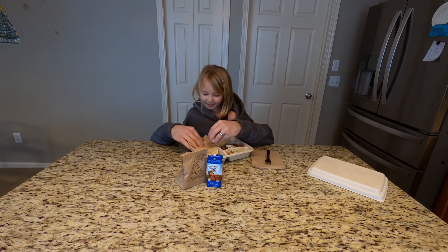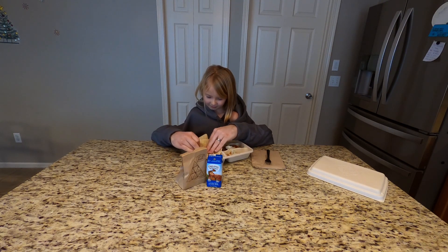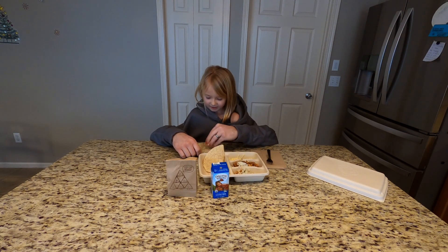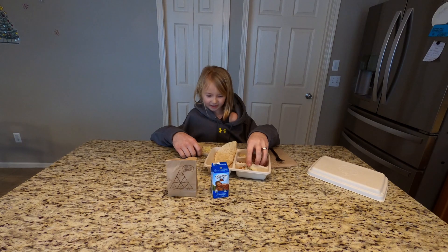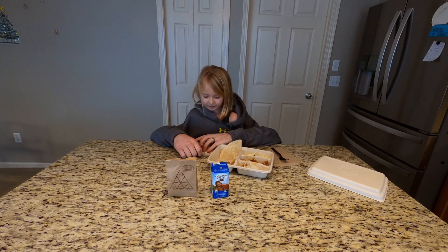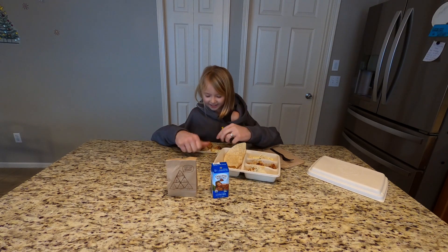And this is rice. I'll just move this out of the way. And I'm getting some cheese now. Now I'm getting some chicken. Okay, that's it. Now we just gotta roll it up and eat it.